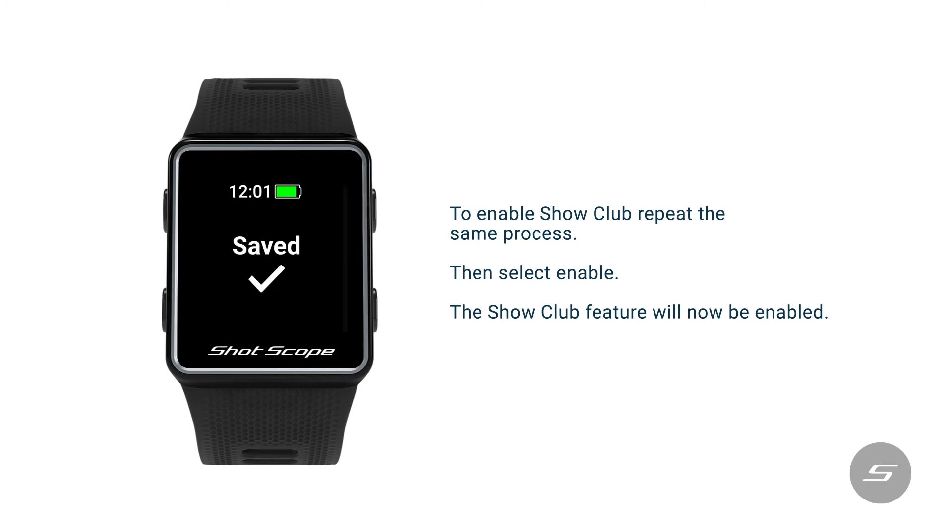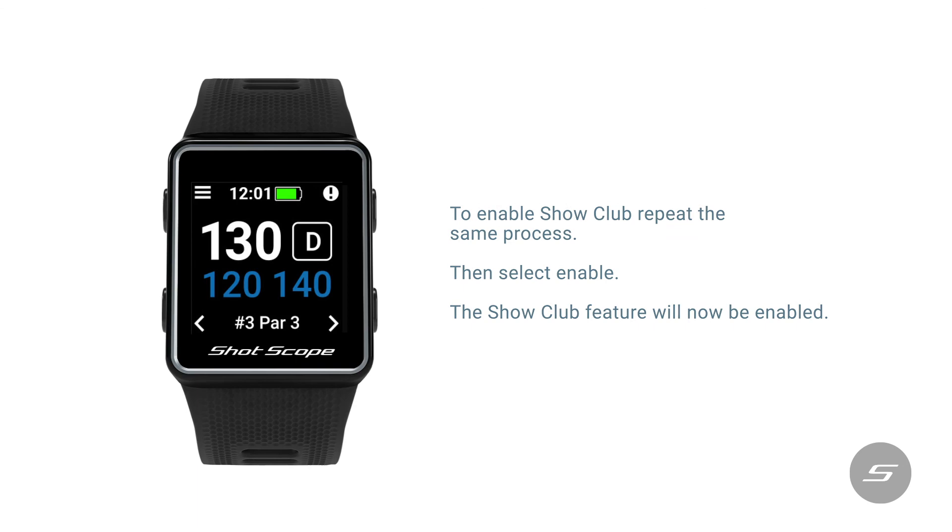The show club feature will now be enabled.